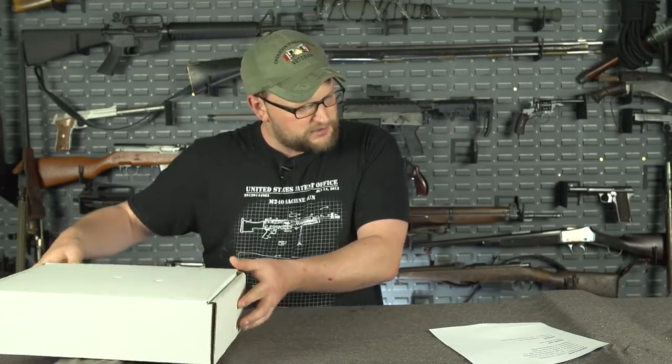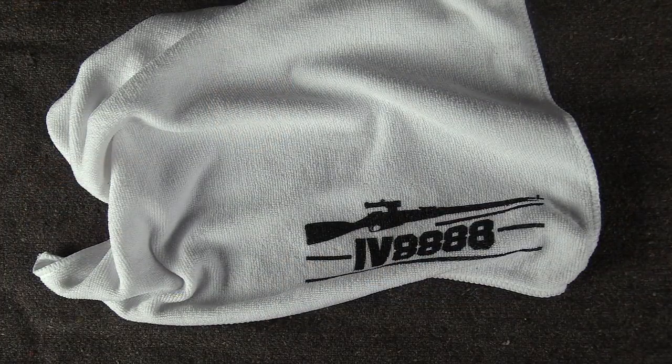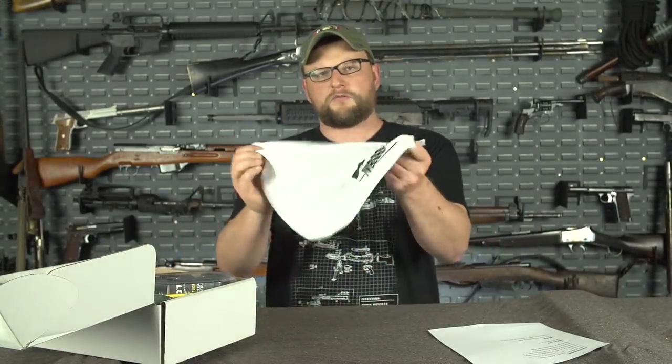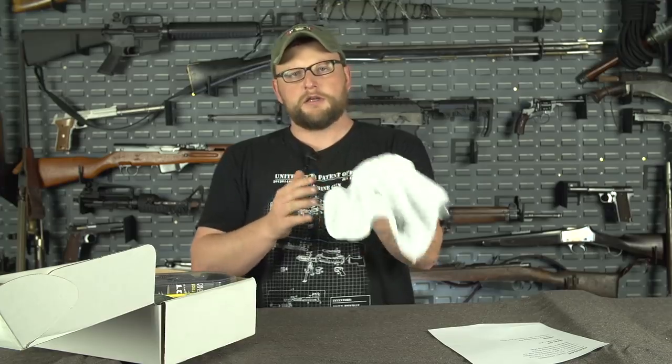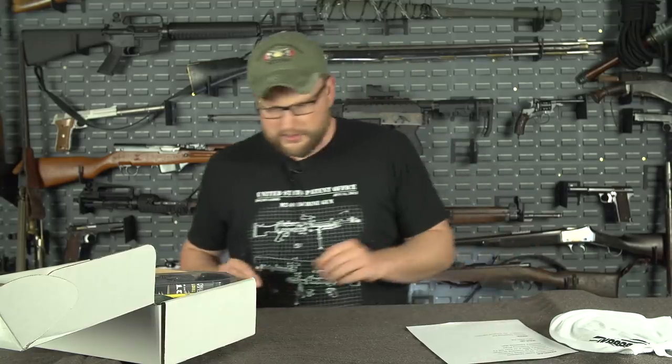All right, so regular tier. Here we did a microfiber cloth with the IRAC Veteran logo. These are machine washable, so as they get dirty you can just toss them in the wash, get them cleaned up, and reuse them over and over. They're safe for your bluing or any type of fine finish — it's not going to scratch the finish. And we did those for the regular can.